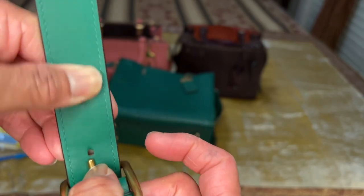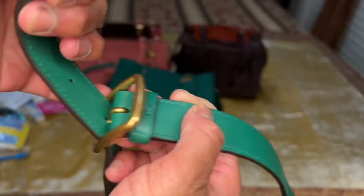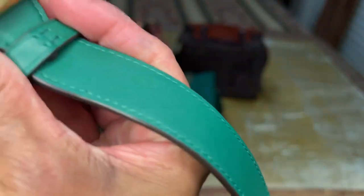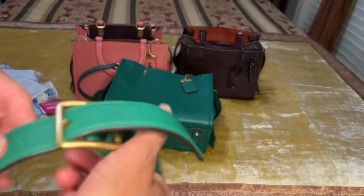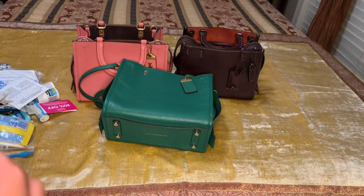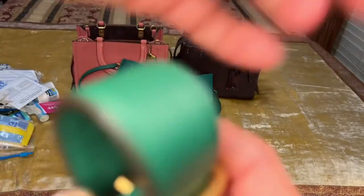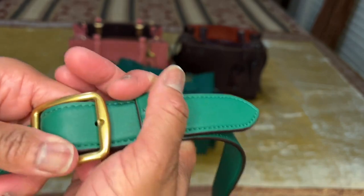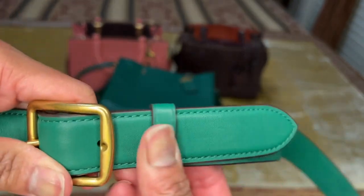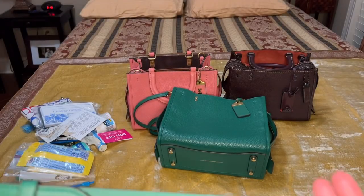I'm a crossbody girl, so I love my crossbody bags and I like them a little long because I'm more comfortable carrying my bag that way. This strap detaches like this, attaches like this, and then hooks in right there with a little slider that goes over it.